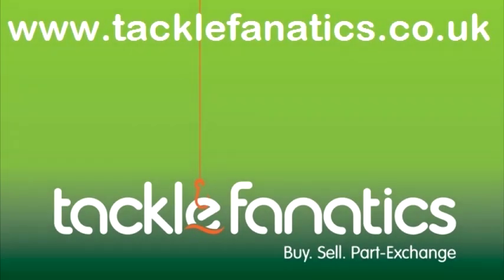A truly stunning reel which is a joy to use. Many thanks for tuning in to Tackle Fanatics TV to check out the Graze Beric centre pin reel. We stock a good range of centre pin reels, and to view our full selection of all coarse and match tackle, please visit www.tacklefanatics.co.uk.